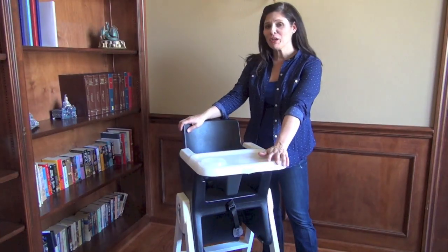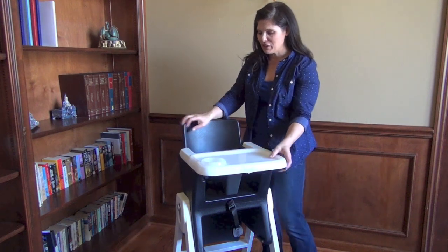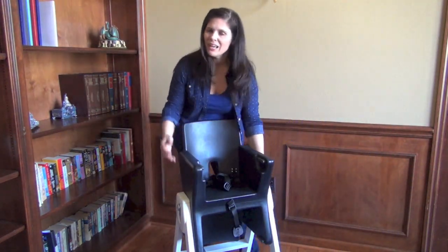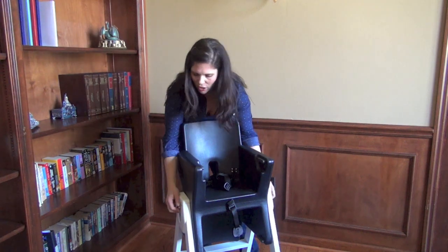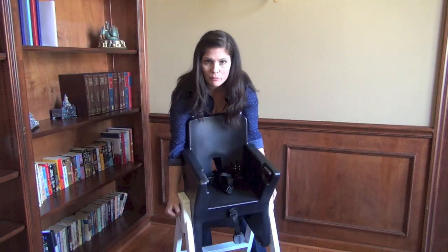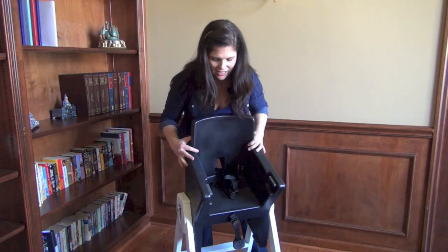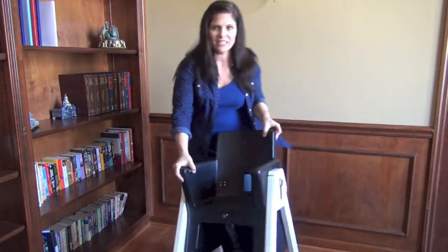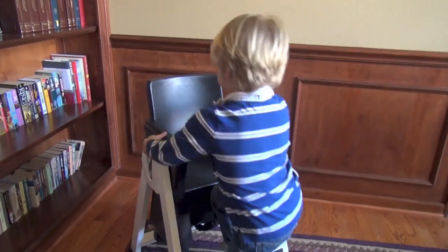Let me show you how it goes from high to low for toddlers. When you want to turn it into the low chair, you bring your tray off first. Then there are two levers — it's a bit tricky, there's a learning curve. You have to pull these little pieces out and kind of push with your chest to unlock it, then it flips around and locks into place.